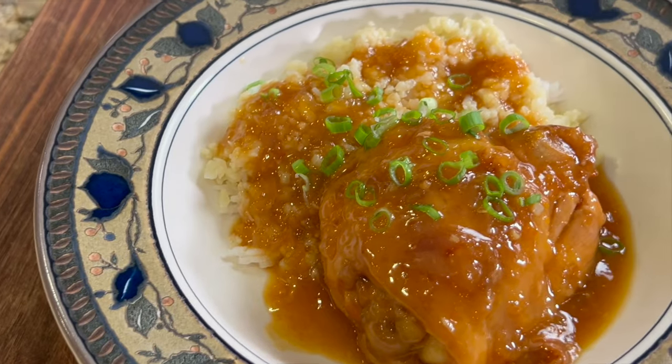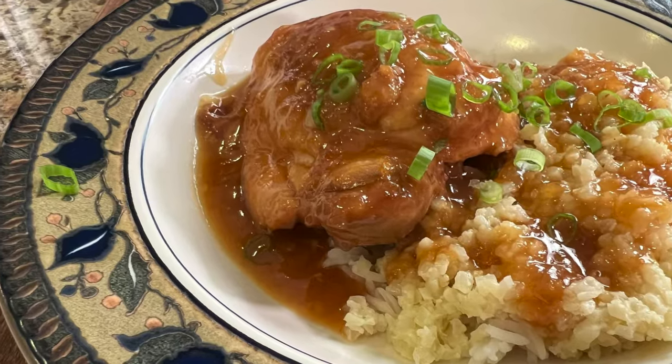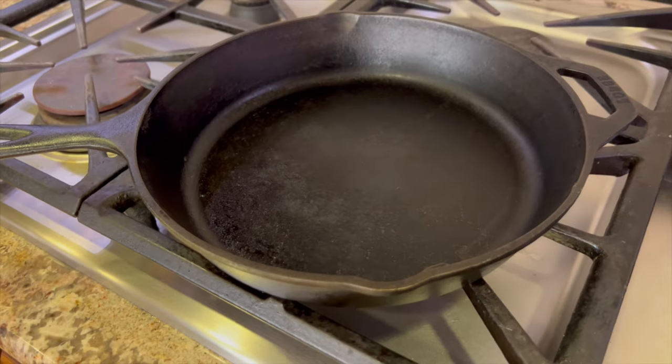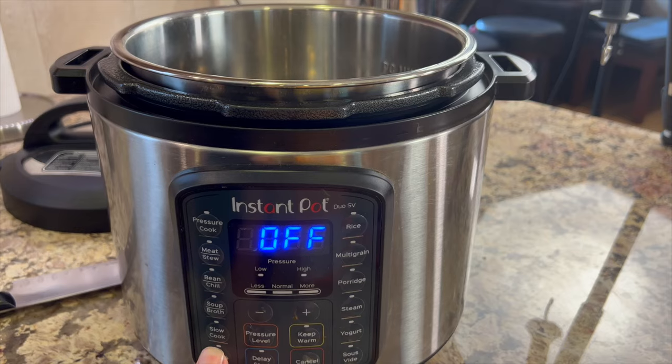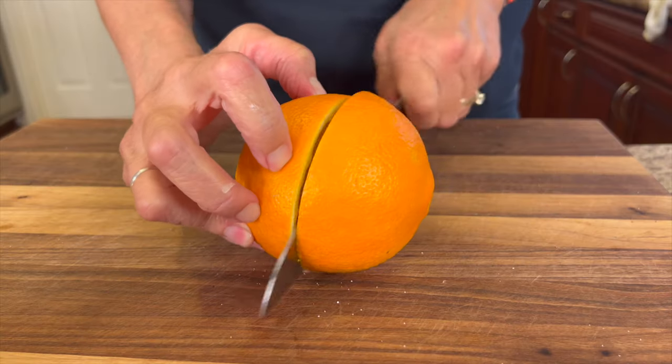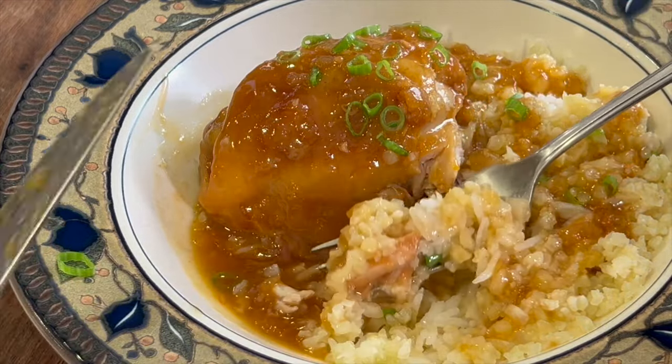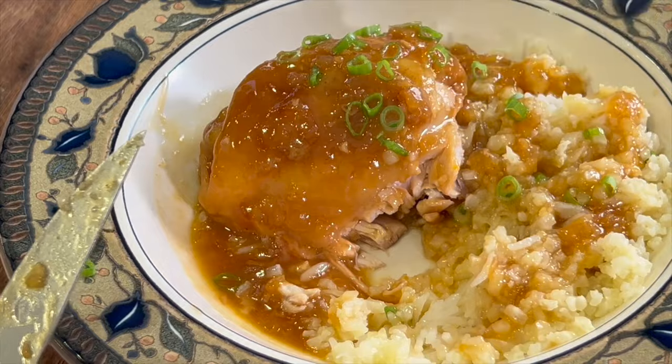Today I'm making orange chicken in the Instant Pot. If you don't have an Instant Pot, that's okay — just do the sautéing on the stove in a frying pan and put everything else into a stock pot. I like making recipes as healthy as possible, so today we're using fresh oranges. The recipe is easy, delicious, and can be served with rice, quinoa, brown rice, or cauliflower rice.